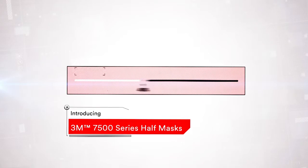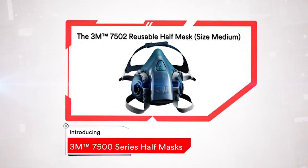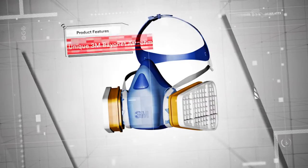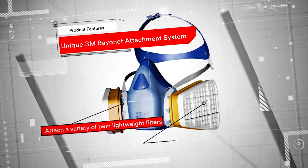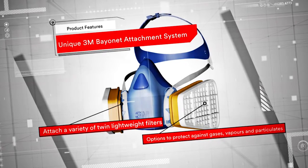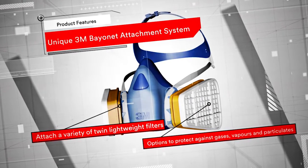The 3M 7500 series reusable half masks combine unrivalled levels of wearer comfort, durability and quality. All masks have a unique 3M bayonet attachment system to which you can attach a variety of twin lightweight filters to protect against gases, vapours and particulates. In addition, it can also be used along with the 3M supplied air system.